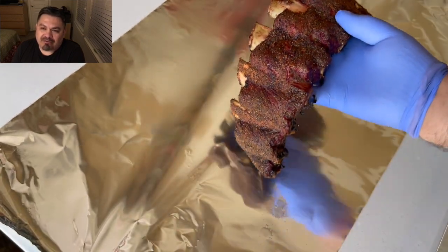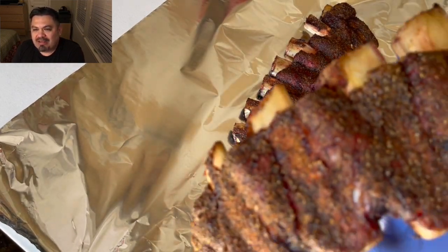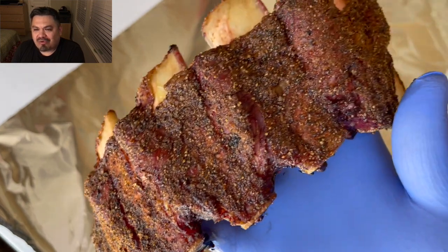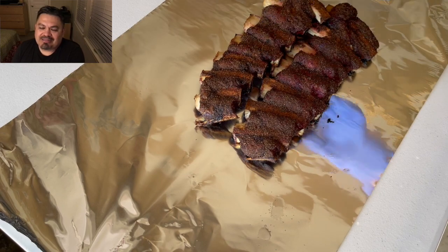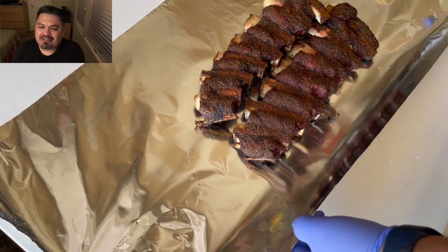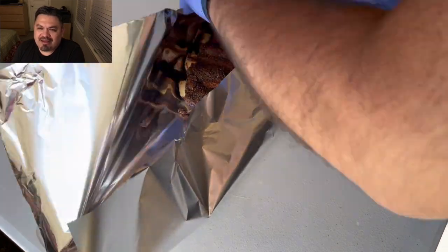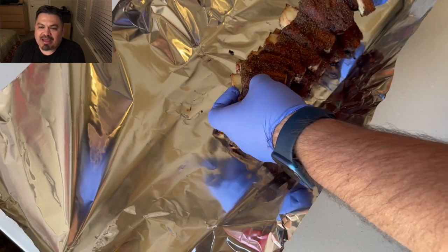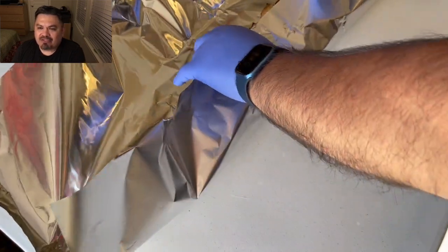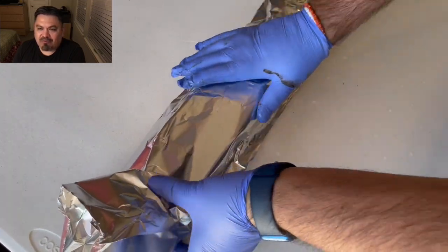They will rest for a couple of hours before I cut into them. You can see the second rack — look at the bark, the color it developed, the pullback. I'm just going to stack them on top of each other and use one piece of foil to rest them before cutting in and enjoying this beef back rib deliciousness.